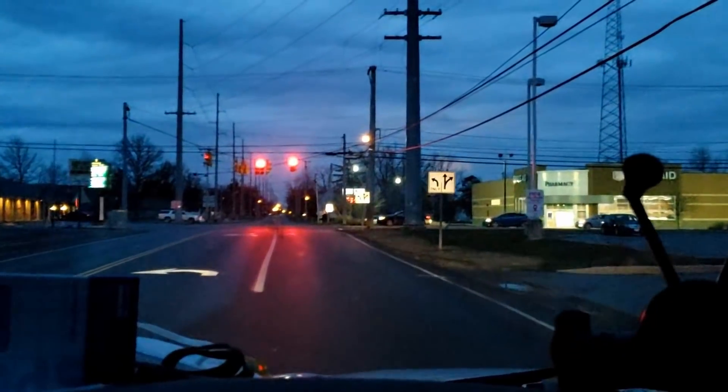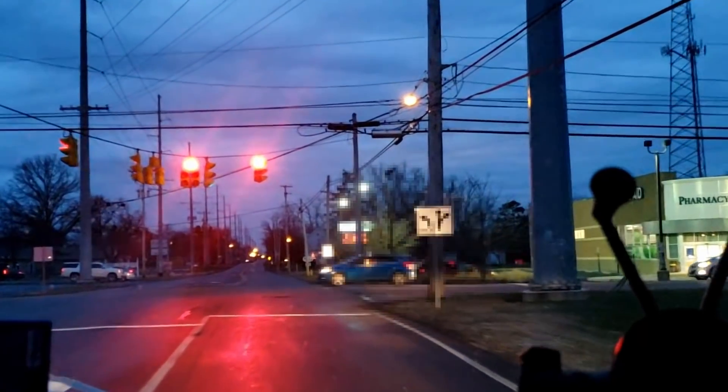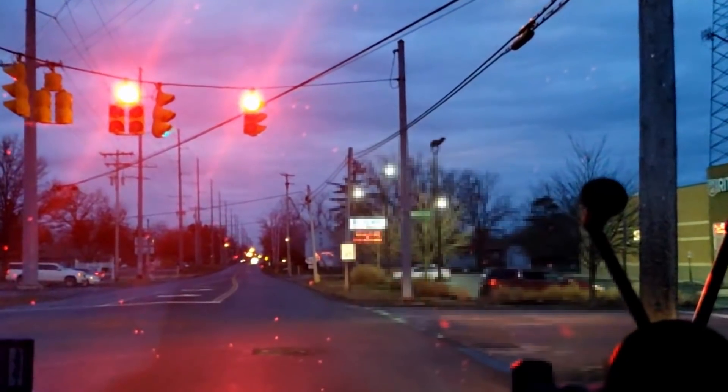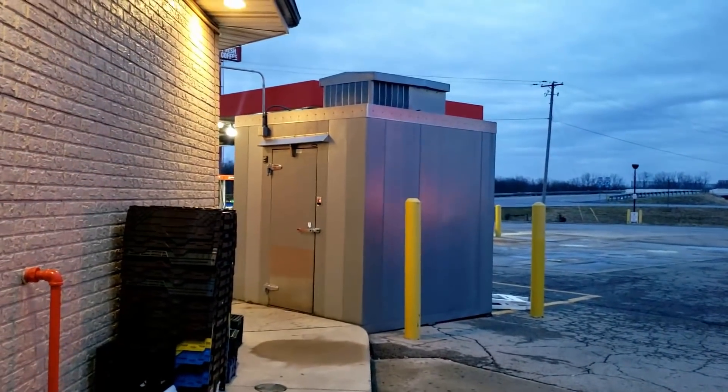It's Christmas Eve and we are heading to our first call — a walk-in freezer that's got ice on the floor. Let's go take a look. It's probably a drain line issue — maybe the heater in the drain line is bad or something. There's our culprit: it's negative eight degrees.